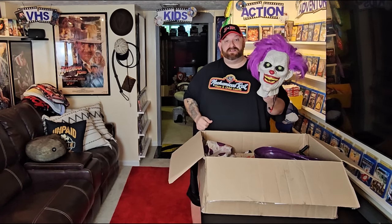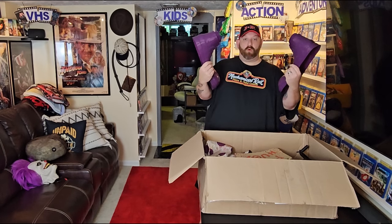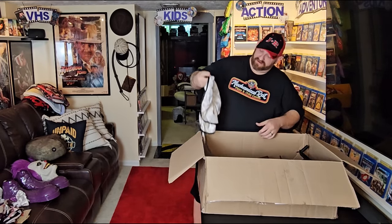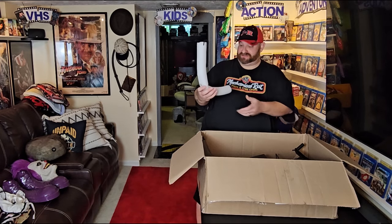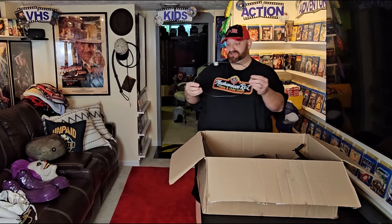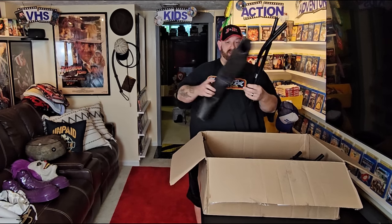First of all, we have Hugs' face. Then we have both of Hugs' shoes — those are some big whoppers, too. We have the free hugs sign. We have Hugs' costume. We have Hugs' cowl, or whatever you call that thing that goes around his neck. We have Hugs' right hand and Hugs' left hand. We have Hugs' arms. And we got his waist hoop — I think that's called a hip hoop.